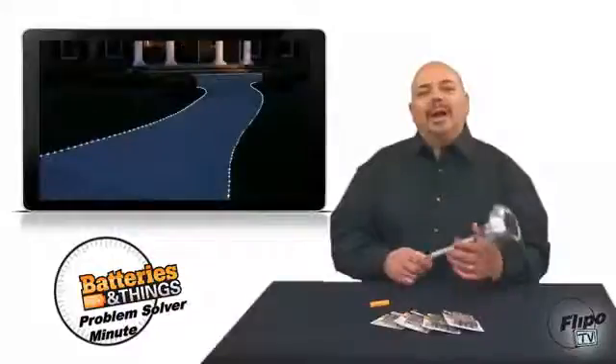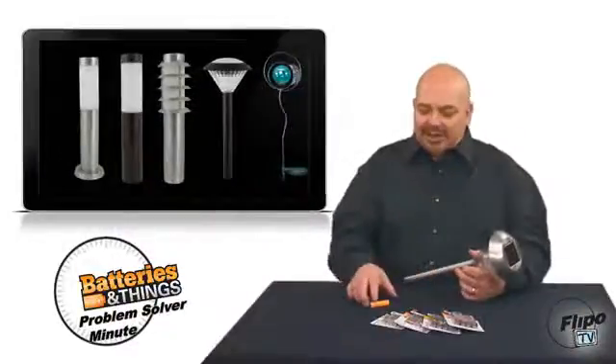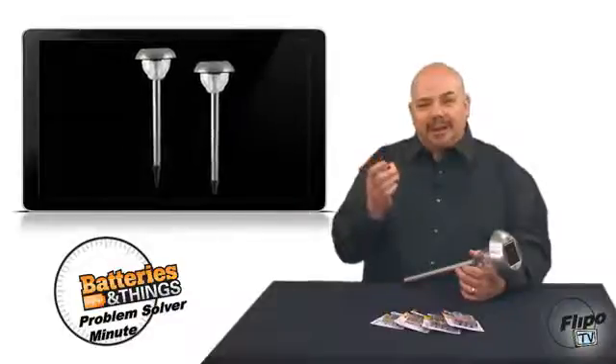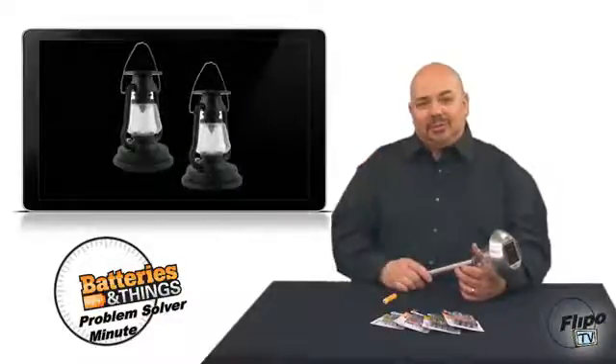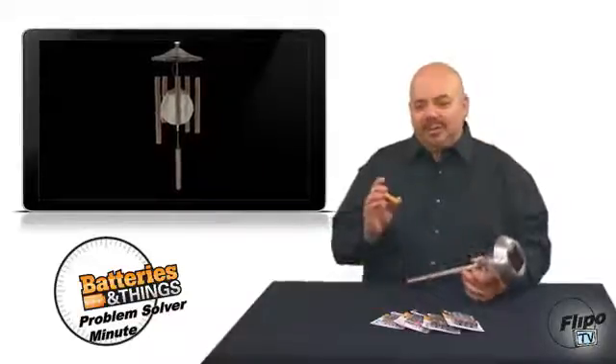Solar-powered lights come in a variety of shapes, sizes, and styles. But did you know there's actually a rechargeable battery inside these devices? The solar panel collects energy from the sun and stores that energy in the battery.